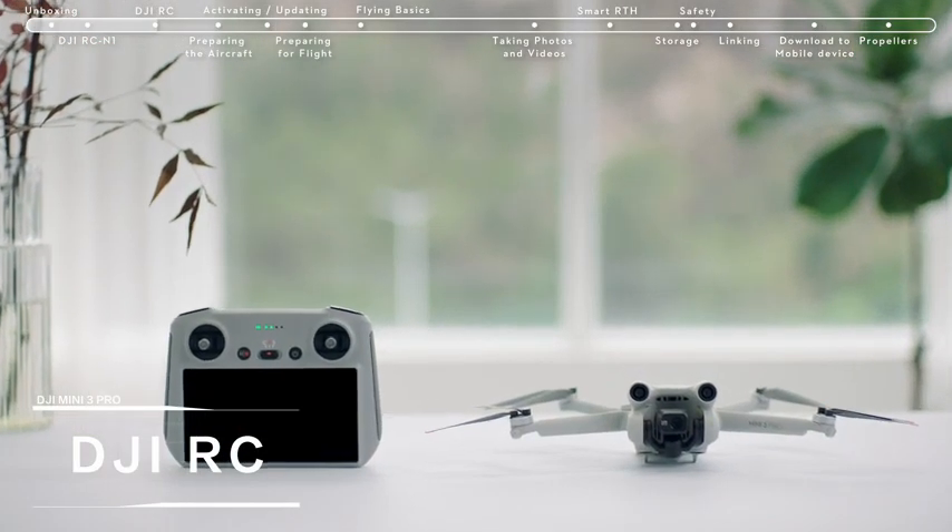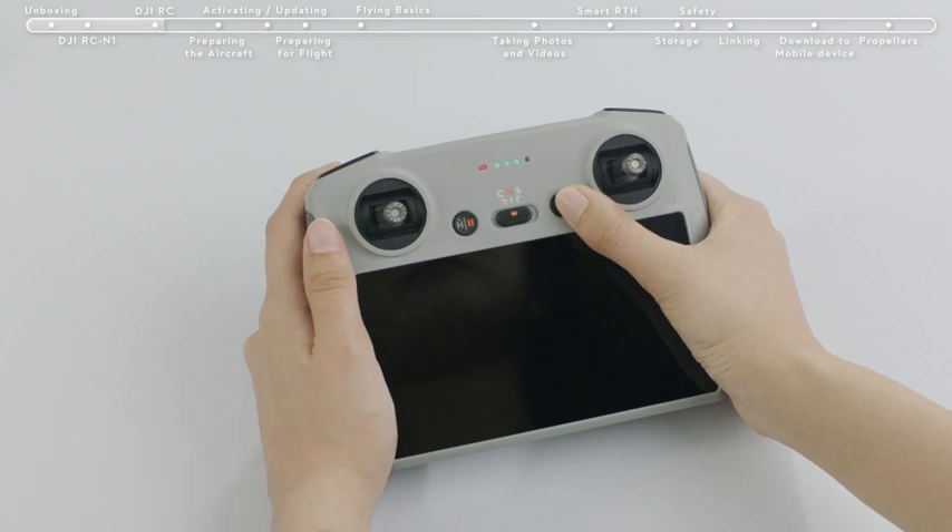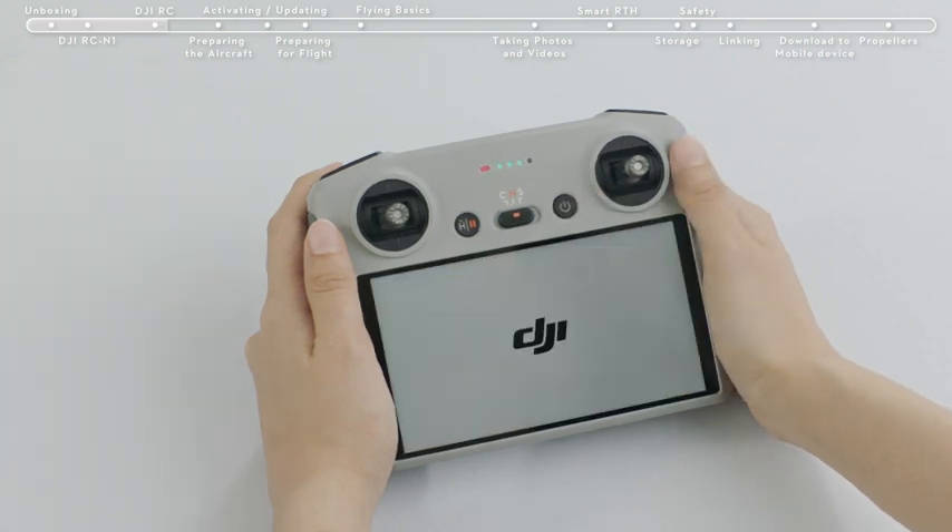Introducing DJI RC. Press the remote controller power button once, then again and hold for about 2 seconds to turn the remote controller on or off.